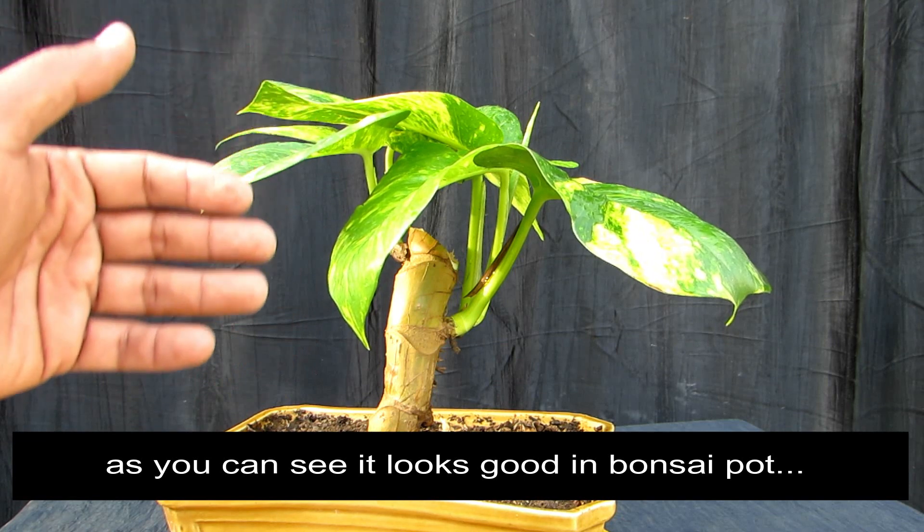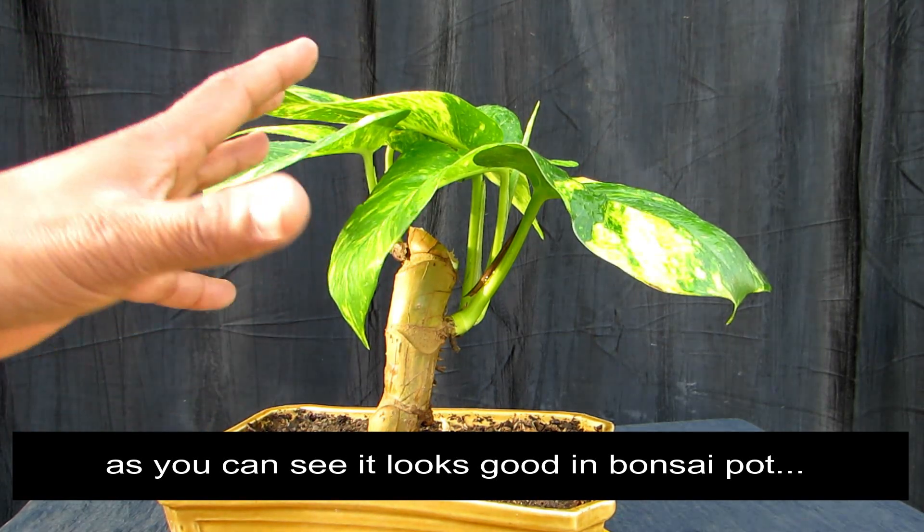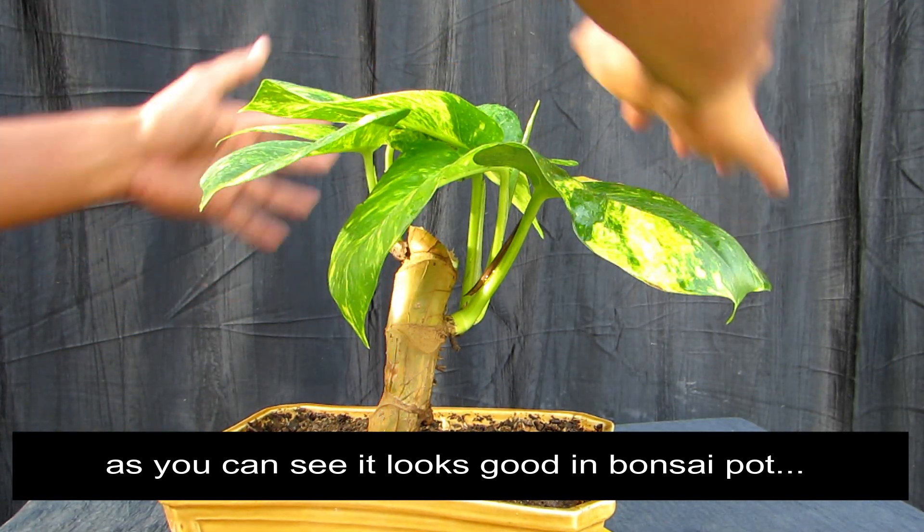Now, if it's growing, we will wire it and give it an umbrella shape.